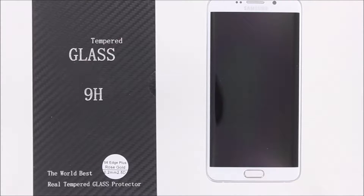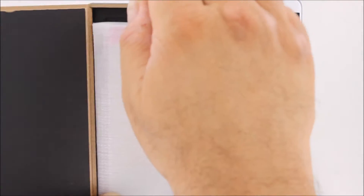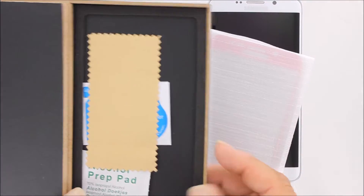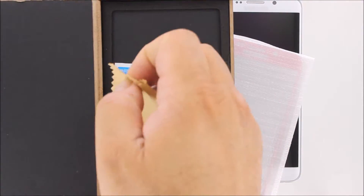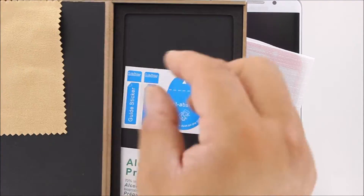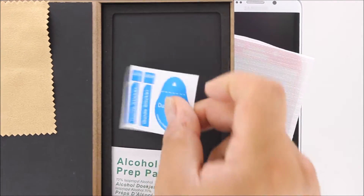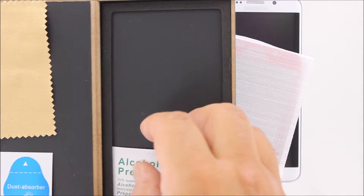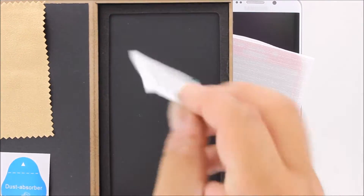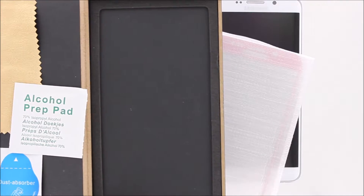Let's check out our tempered glass screen protector today for the Galaxy S6 Edge Plus. It comes in premium packaging material complete with a microfiber cloth, an adhesive dust picker, and an alcohol prep pad to remove all oils and fingerprints prior to installation.